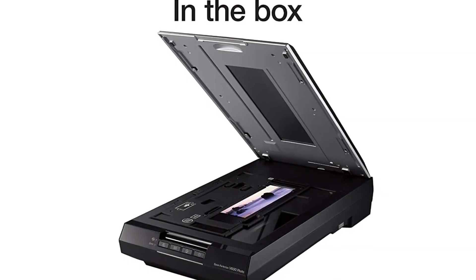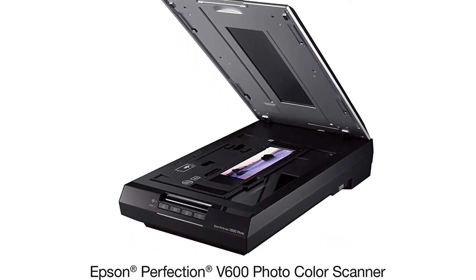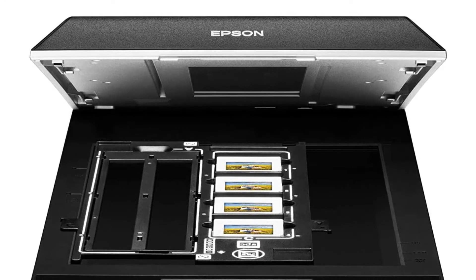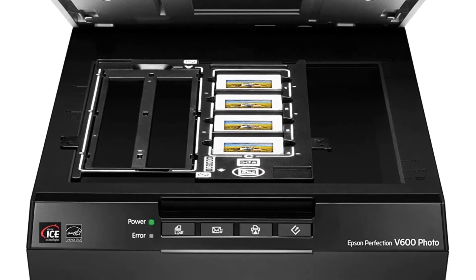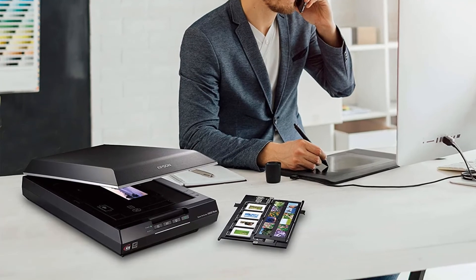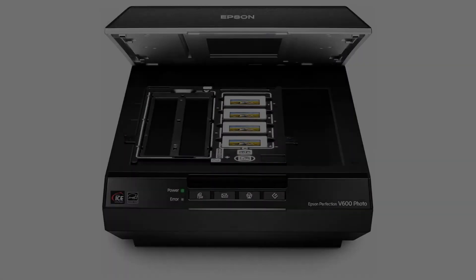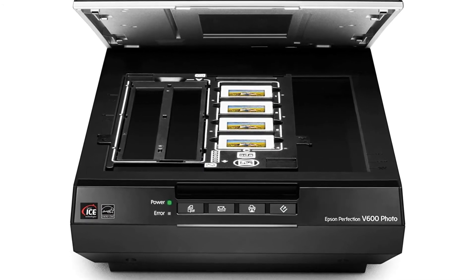You can enlarge photos up to 17 x 22 inches for better preservation without pixelation. For people who love 35mm film photography, you can directly scan rolls of 35mm film negatives onto your computer. Thanks to its advanced features, it allows you to remove blemishes or scratches using the Digital ICE technology built into its core. It is compatible with 35mm film and medium format for scanning.